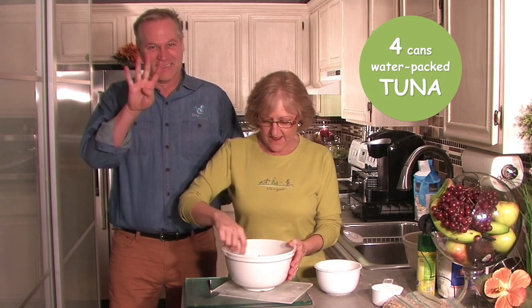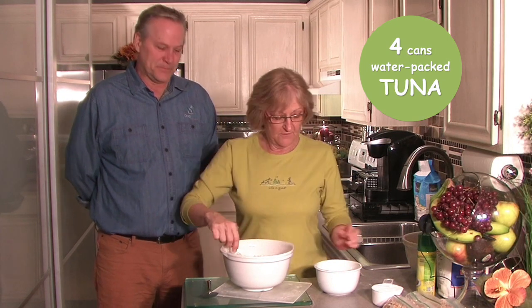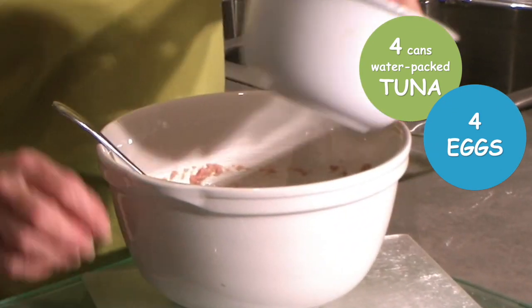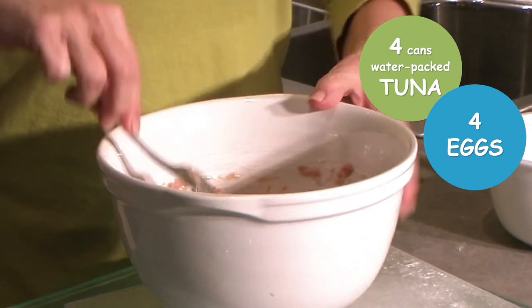First of all, I have four cans of tuna — mark that down, four cans of tuna. I have mushed it up. It has to be tuna in water. You use the whole can and the water because you're not adding any other moisture other than four eggs. Four cans of tuna, four eggs. The next step is to go ahead and mix this really well.